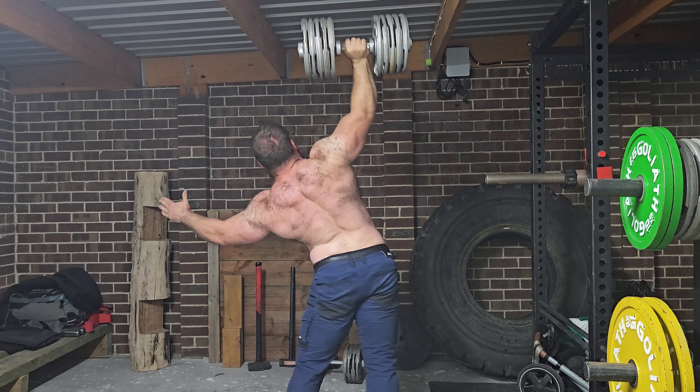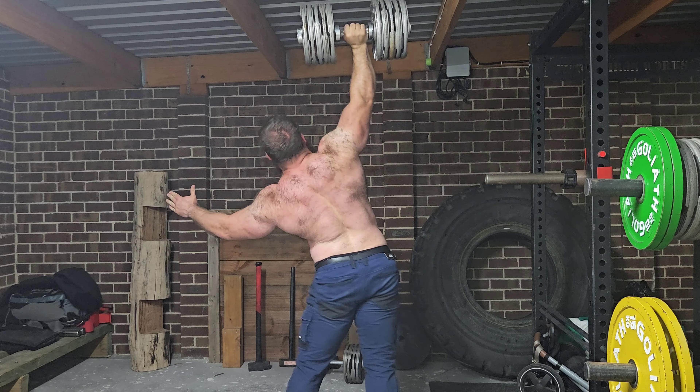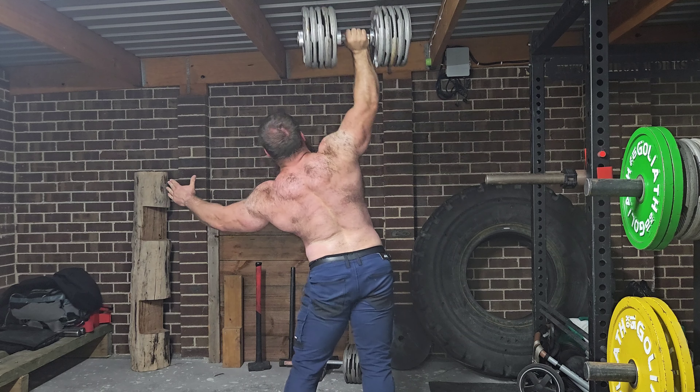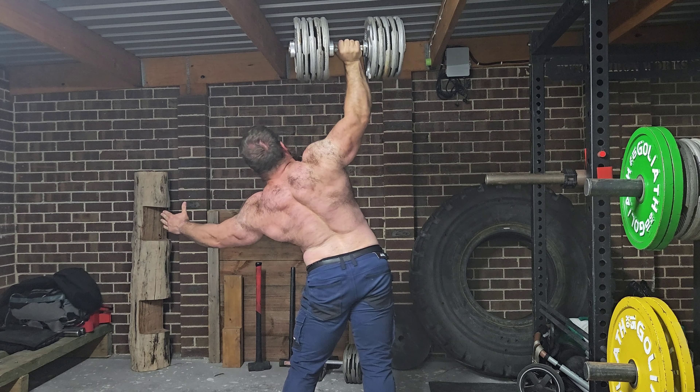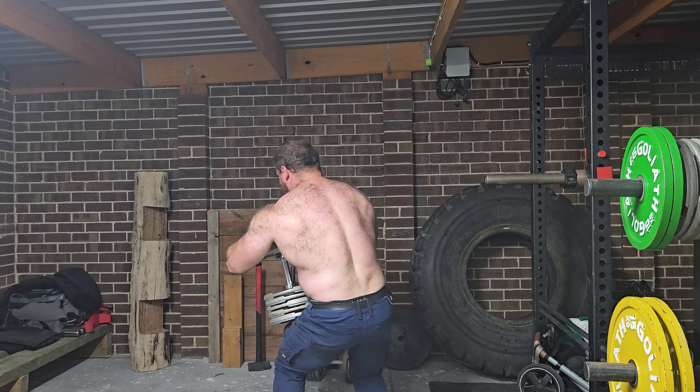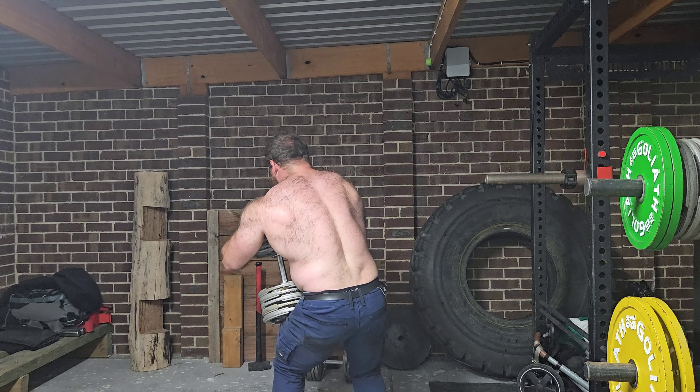There are a few reasons for this, but the biggest one is that it'll put me in a very strong position for my bench press, just in terms of sheer shoulder, arm, and tricep strength, and also having the upper back stability, which is obviously useful for supporting a heavy bench press.